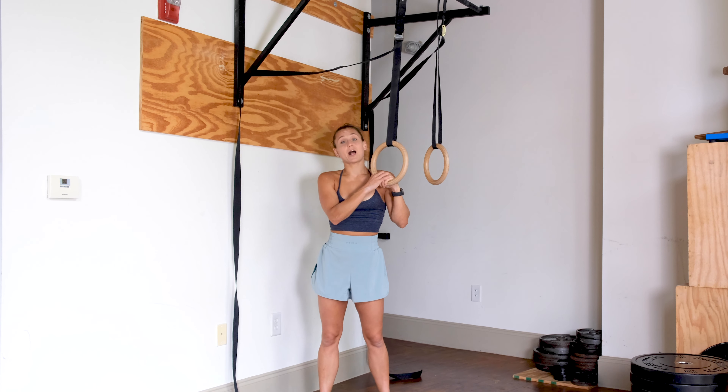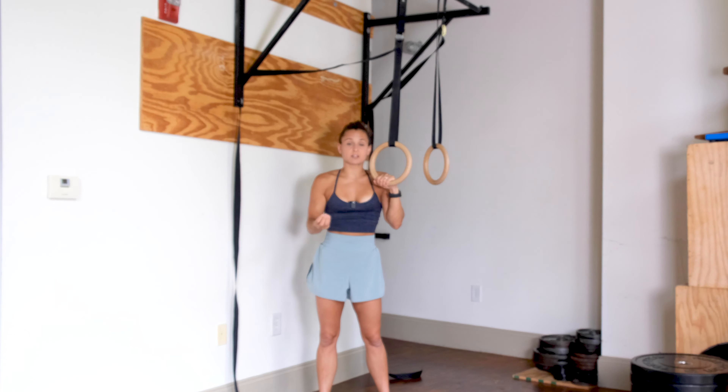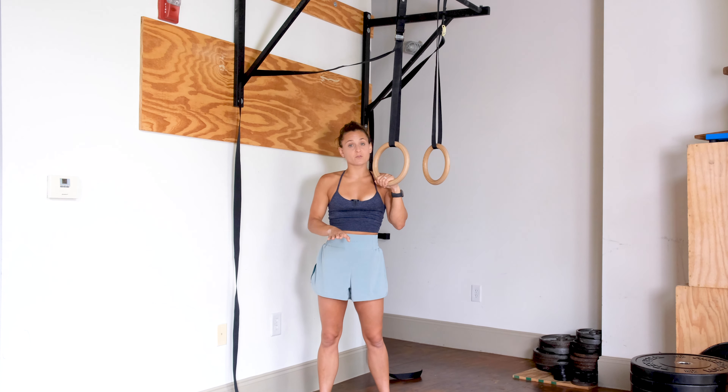If you want some help progressing toward your first muscle-up, I have an entire muscle-up program for you. I'll go ahead and link that below, and feel free to let me know if you have any questions — I'm happy to help.